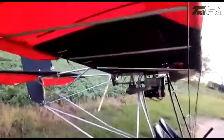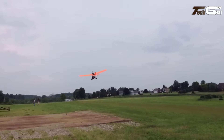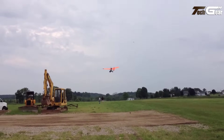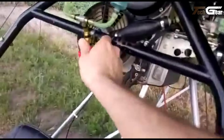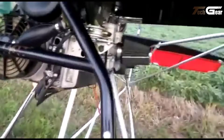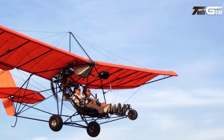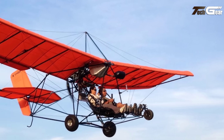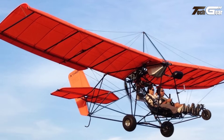With an empty weight of 330 pounds and a useful load of 390 pounds, it accommodates two occupants comfortably. Powered by a 65-horsepower Rotax 582 engine, the MX-2 Sprint achieves a cruise speed of 51 miles per hour, a stall speed of 26 miles per hour, and a maximum speed of 75 miles per hour. Its high-lift, single-surface wings facilitate short takeoff rolls and predictable handling at low flight speeds, enhancing safety and pilot confidence. The straightforward bolt-together design allows for quick assembly, typically between 40 to 60 hours.